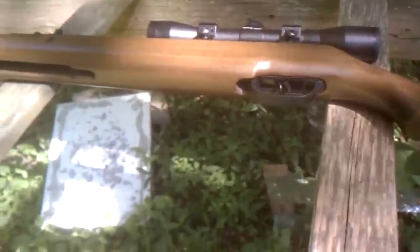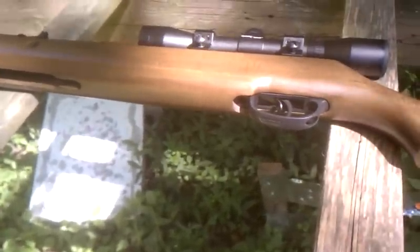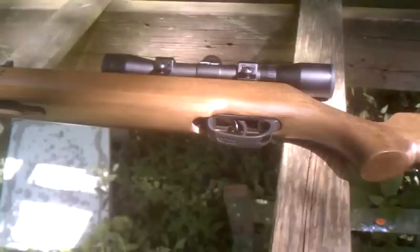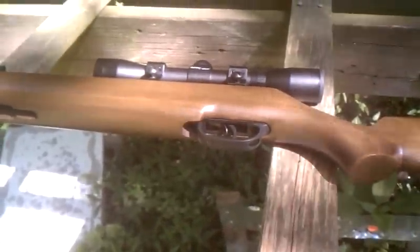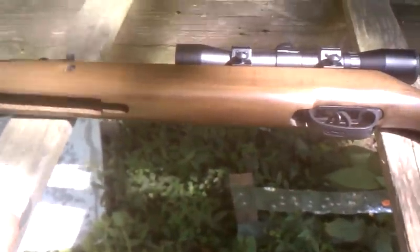Alright guys, well considering it's late August, I can't really help with the bugs and the June bugs there in the background, or Mother Nature's wind that happens to be howling around today. But anyways guys, I got a video for you here. I know I haven't been posting anything, and that's just because this summer has been off the wall crazy.